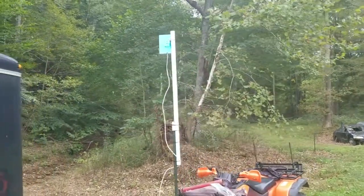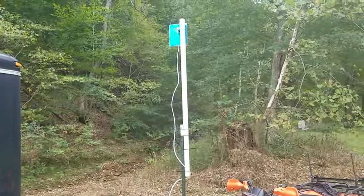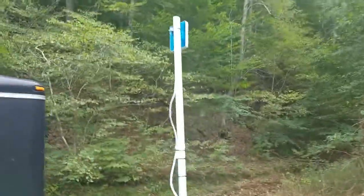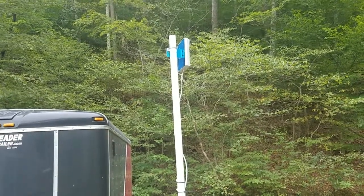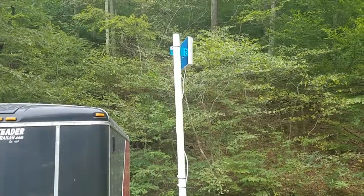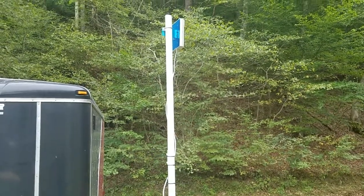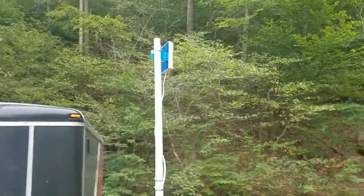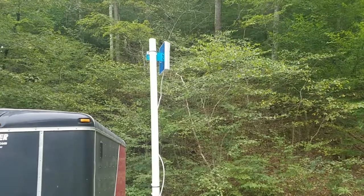I figured I'd make a little video for anybody that's camping in an RV. A lot of times you pull into a campground that may not have internet or Wi-Fi. What I have done is I bought a weBoost — this is actually for the home setting, but I went ahead and bought it and converted it into a mobile device to use while camping. I hunt in Ohio a lot and I don't have good service there.